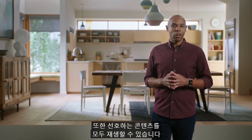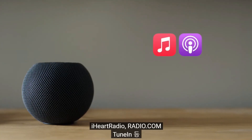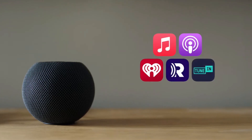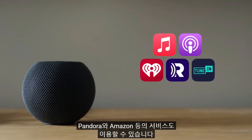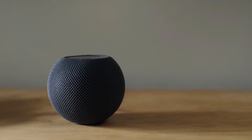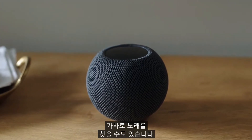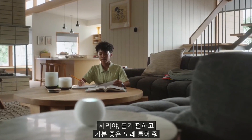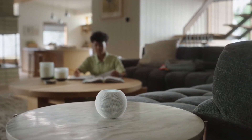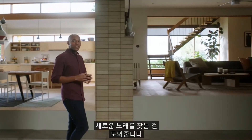HomePod mini can play all of your favorite content. In addition to Apple Music, you can listen to all your favorite podcasts, along with thousands of radio stations from iHeartRadio, Radio.com, and TuneIn. And in the coming months, you'll be able to use services from providers like Pandora and Amazon. With the power of Siri, anyone in the home can ask to play an artist, album, or track, cue a playlist, or even search for music by lyrics. Hey Siri, play the song that goes feeling good, never stressed. Here's Sunday Best by Surfaces. Siri on HomePod mini brings you the music you love and helps you discover new favorites.